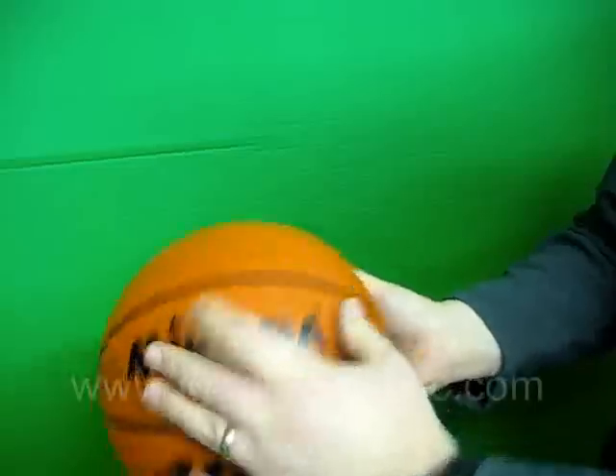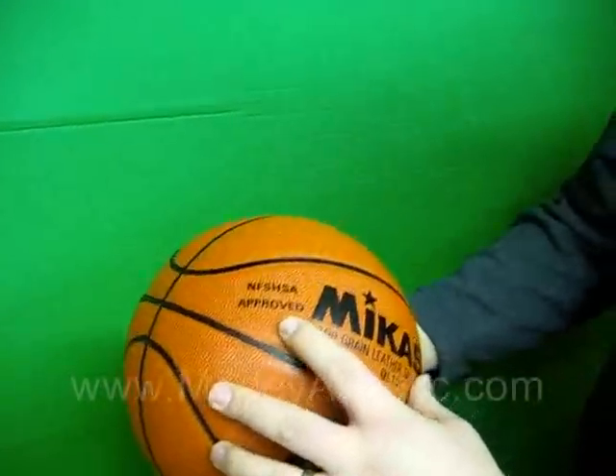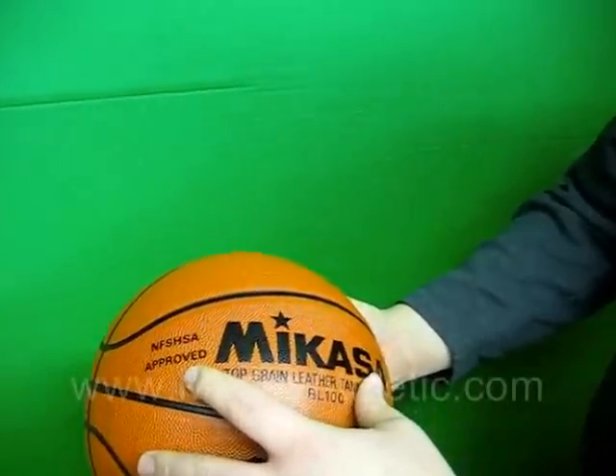You can see it has wide channels here for a nice grip on the ball, and it also features the NFHSA stamp — it's approved.